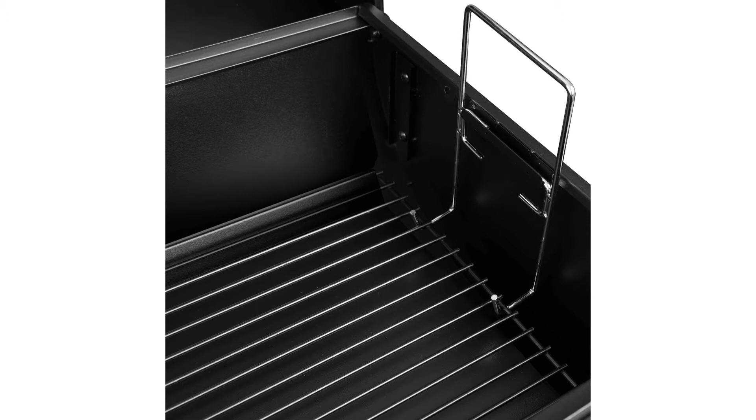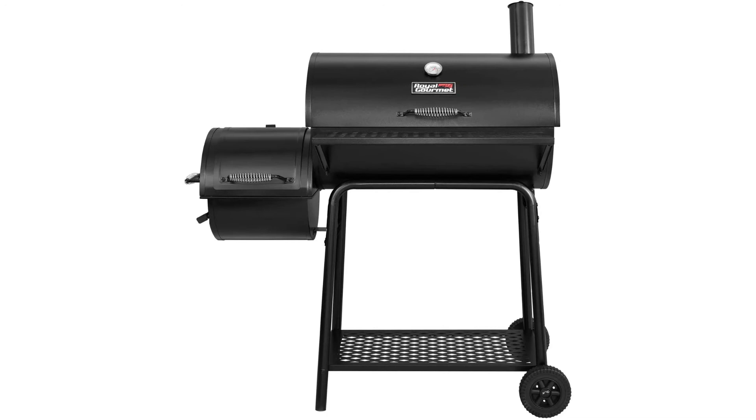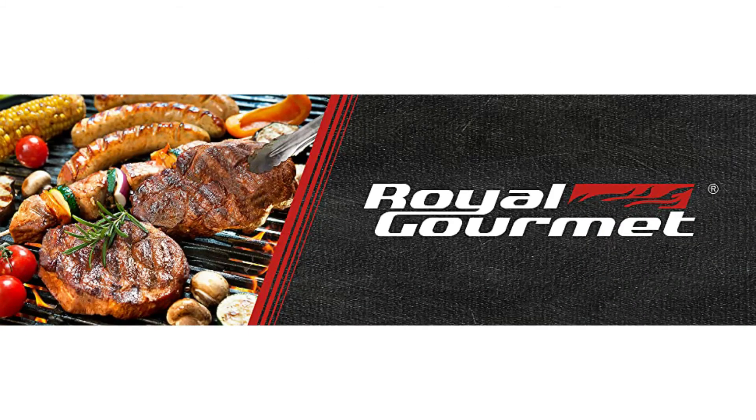The grill is 45 inches wide by 26 deep and 48 inches tall and weighs about 57 pounds. It has easy assembly, a total of 800 square inches of cooking surface, 438 square inches of main chamber, and quarter inch diameter porcelain steel cooking grates.